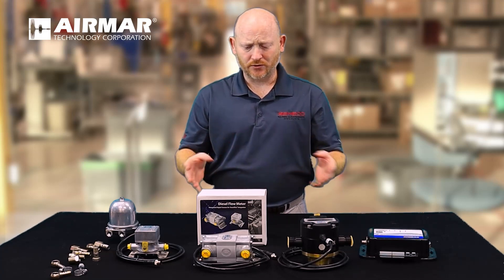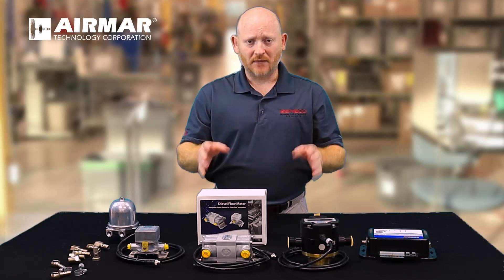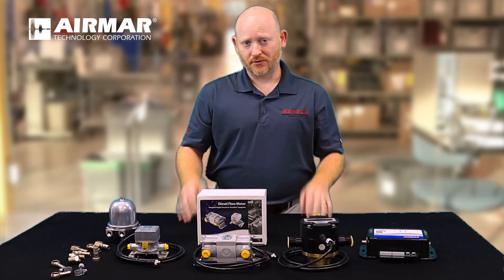There's no real requirement to program them, there are no offsets that need to be done. It's really about as plug and play as you're going to get with a fuel flow system.